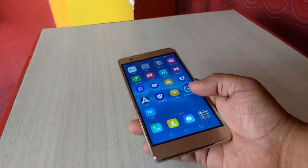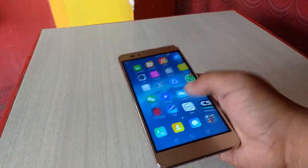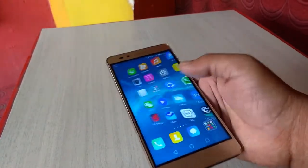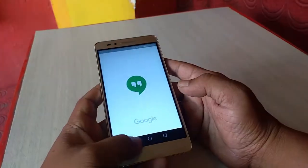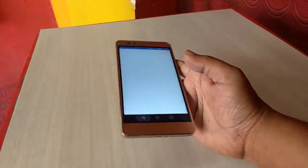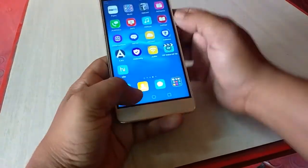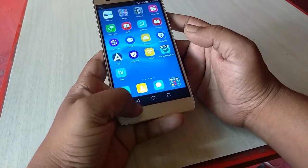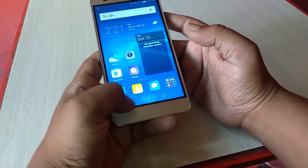Now let's test the touch performance and speed performance of this phone. Touch is good, not bad, working fine.